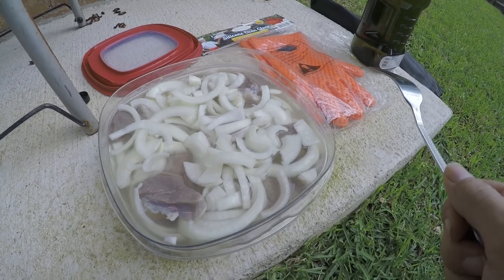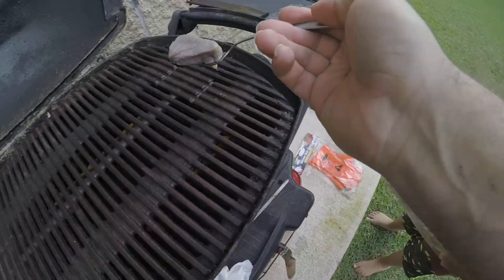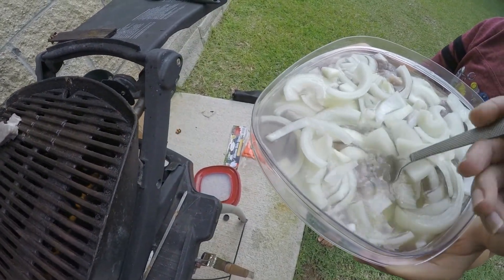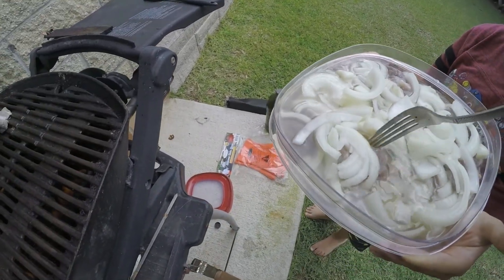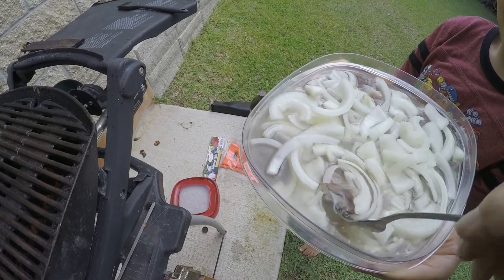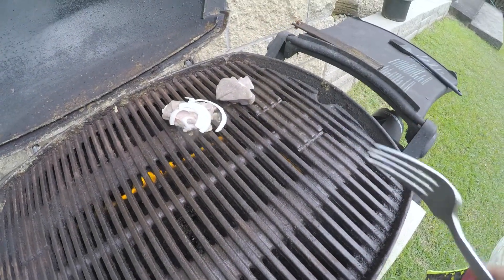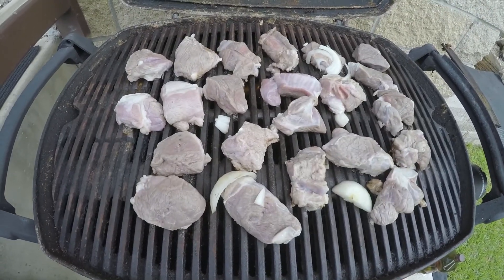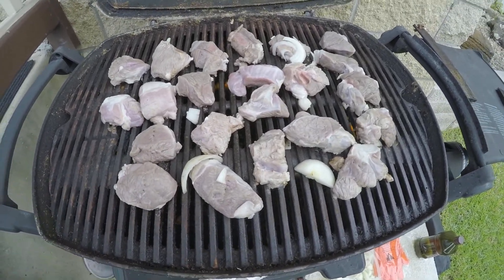I'm gonna throw this on the grill with a fork, and then we'll use those gloves. Mark is helping me here a little bit. I'm putting all these pieces of meat on the grill — does this look delicious? It's heavy, but let me put one more piece on there and fill it up with this deliciousness. All the meat is on the grill and we're gonna give it some time to cook.